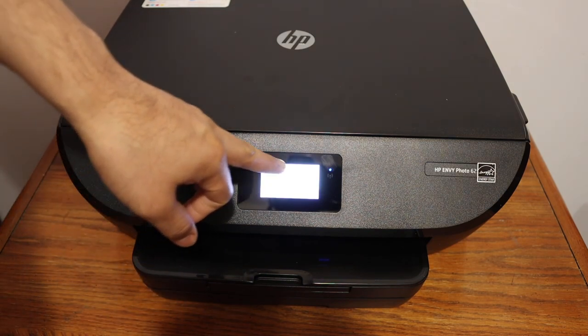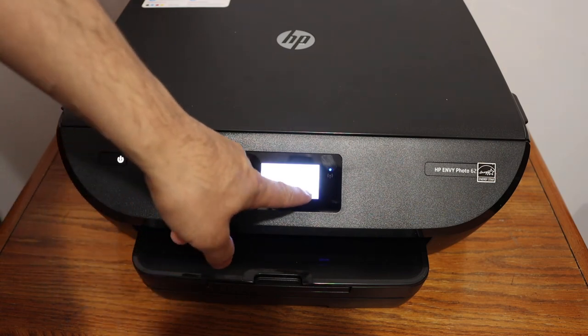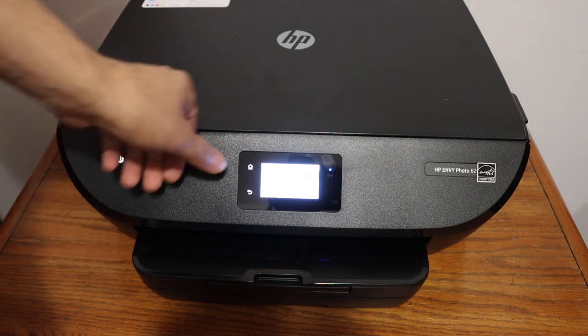All the connection details will be available here. If you want to print, click the print button or click OK, then go to the home button.